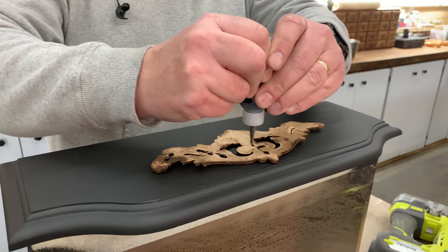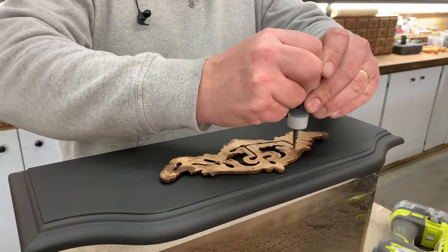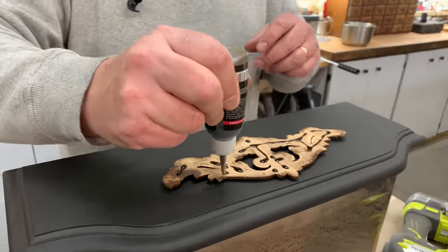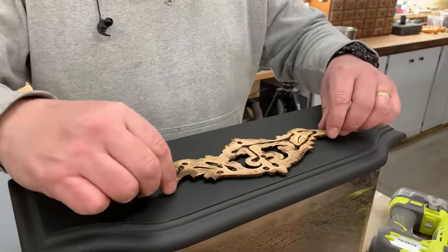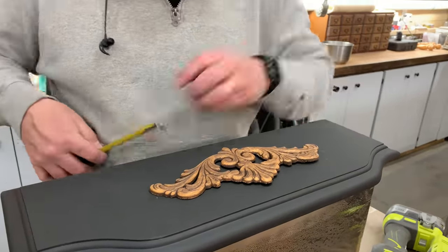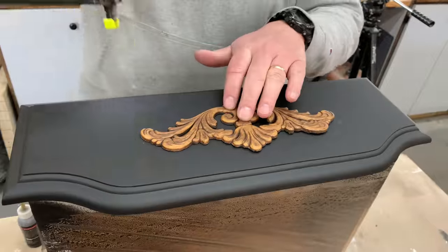Now to glue this appliqué on, we're going in with the Starbond CA glue — we're using the black just in case, so no clear glue squirts out from underneath it. This will definitely hold the piece. A little bit of glue and a couple of brad nails to hold it on.